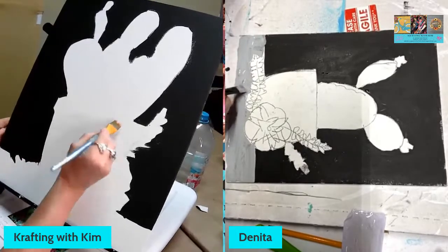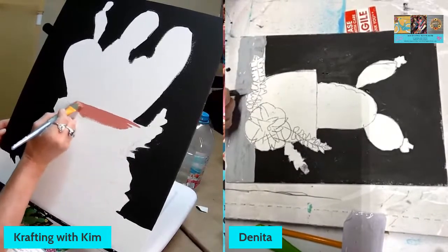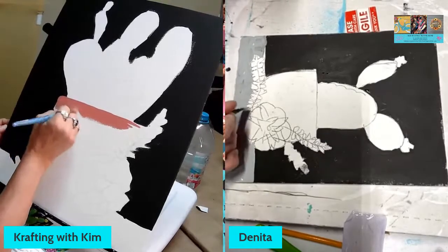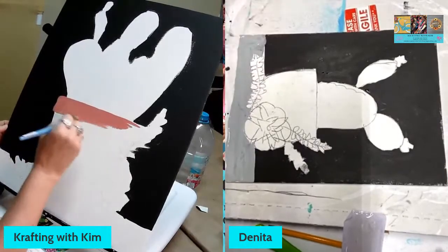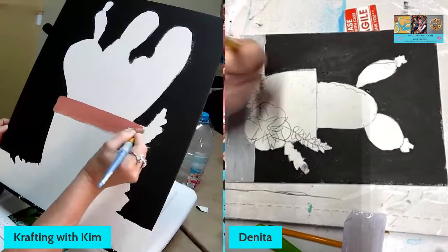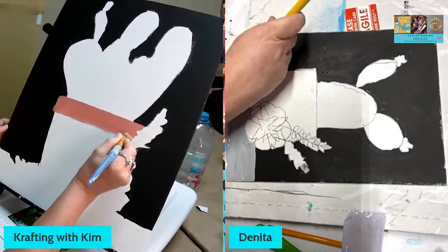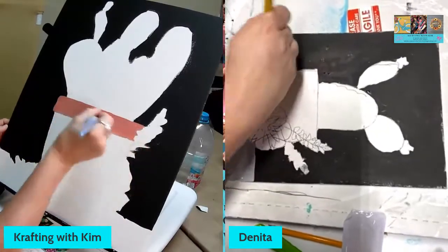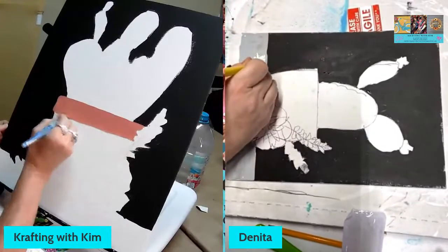Denita's kind of following along and doing her own thing and we're going to talk about stuff as we go along. We went ahead and did the background first so we wouldn't take such a long video. We also used what's called a tracer — basically a printout of the image that you trace onto your canvas before you paint. When you do a party with other folks we do the same thing, already done for them to make it easier. It gets your proportions right and it's less intimidating.